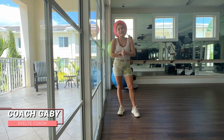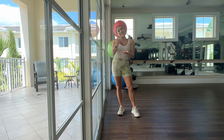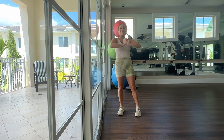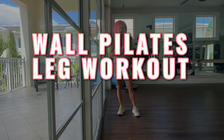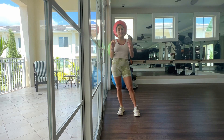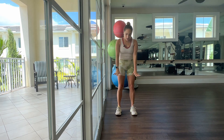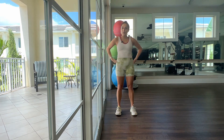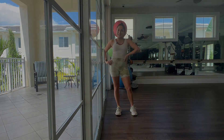Hello, my beautiful people. Coach Gabby here, and today I am super excited because ask and you shall receive. I have another awesome wall Pilates workout for you. You guys loved the last one, so we're gonna keep them coming. This one is leg focused — we're gonna be focusing on toning up those legs, growing those muscles, and of course, having fun. So let's get into it.